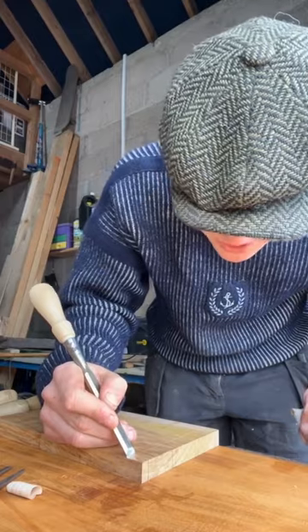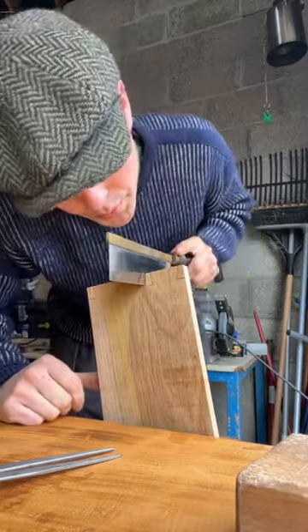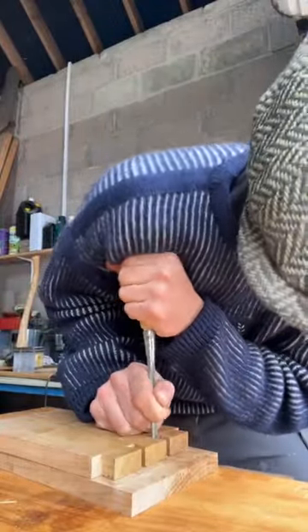Now we can finally start banging things. I've got a chisel here and we're just gonna... Yoink! There we go. But even still, we have to come back with our chisel and finish off the parts it couldn't quite get.